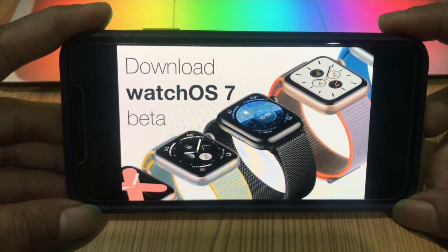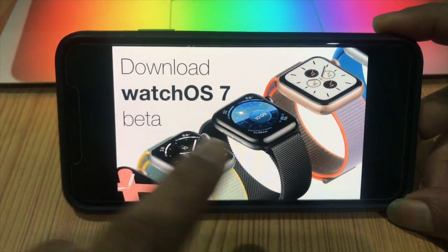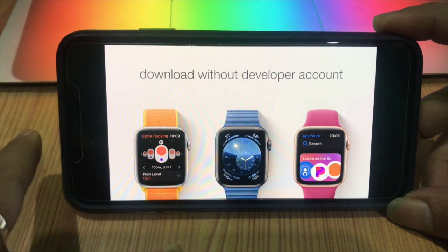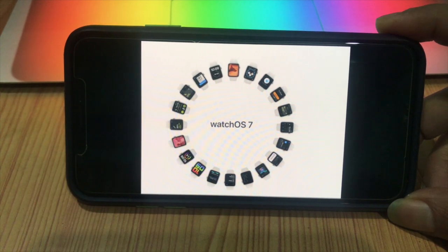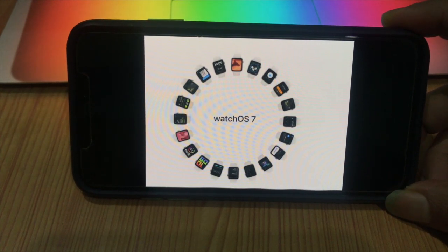This video tutorial is about how you can install the public beta on Apple Watch. Apple doesn't normally release a public beta of its upcoming Apple Watch software, but with watchOS 7, anyone with a compatible Apple Watch can get a taste of the latest features. Before you install the watchOS 7 public beta, remember that this is pre-release software, so don't expect things to work 100 percent trouble-free. Apple has released a relatively stable beta version, but beta software is unstable as it contains bugs and issues.